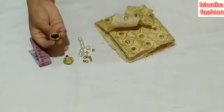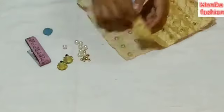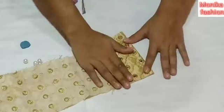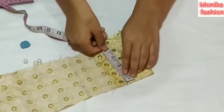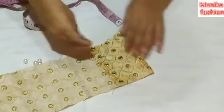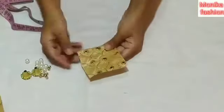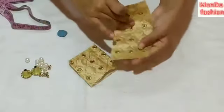We have got a gold ankle bag and a white or gold ankle, and we have got a blouse. We are cutting the same blouse and going to work on it.